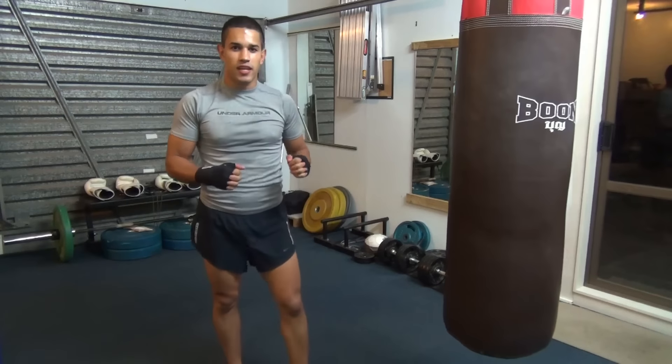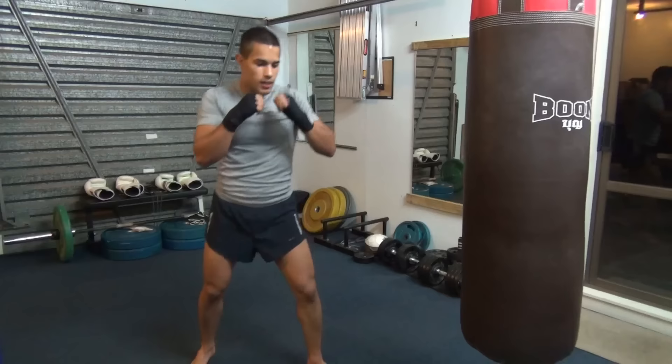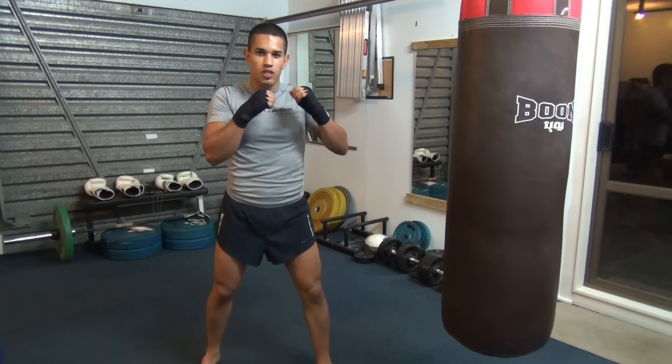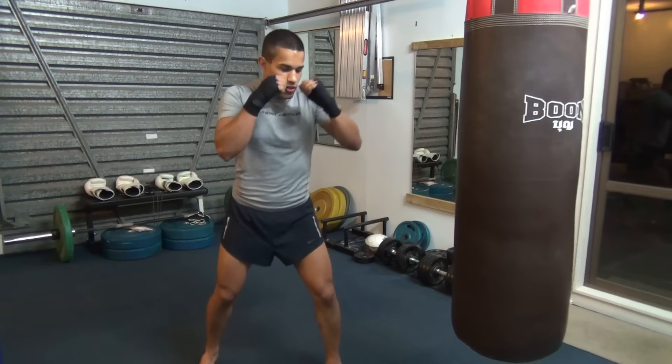This is a little bit more of an advanced combination when we're getting into these weaves. I'll just throw these in for those people that are a little bit more intense, a little bit more experienced. Okay, so let's have a look.